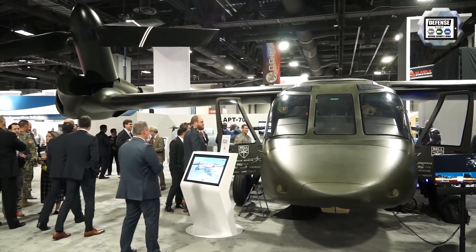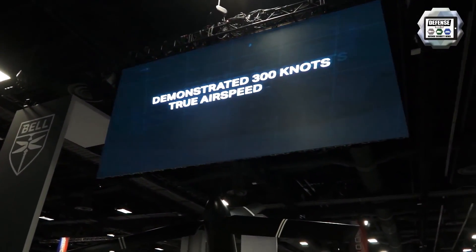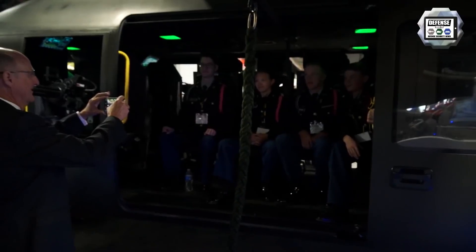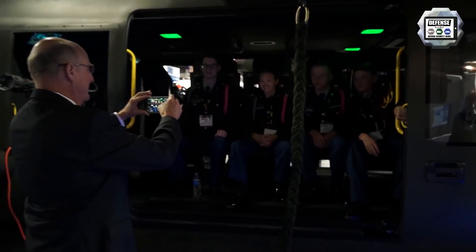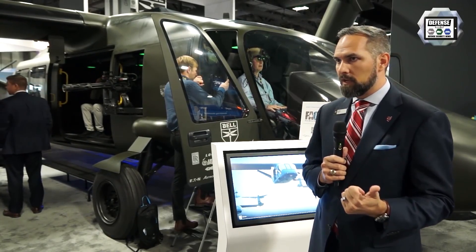Our focus is on an assault aircraft, but we can look at employing common launch tubes and weaponizing the aircraft. It also makes a great medevac platform because of its speed and range capability. If you walk around the booth, you can see some of the other stations where we look at sustainment of the aircraft as well.